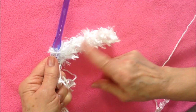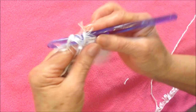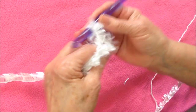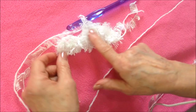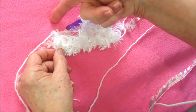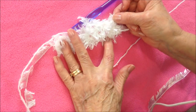I worked all the way across the row, and this works up very quickly because it has quite a bit of bulk. Now I'm going to chain one and turn, and single crochet in each stitch all the way across the row. Just single crochet all the way across. When you're at the end of the row, you chain one and turn, and you just continue to repeat this row over and over.